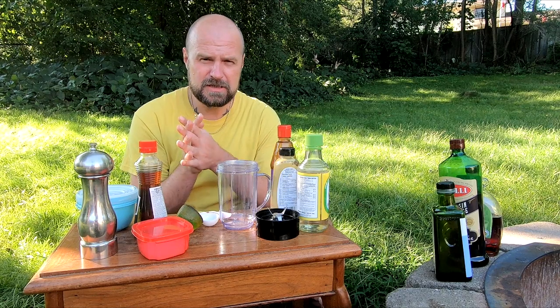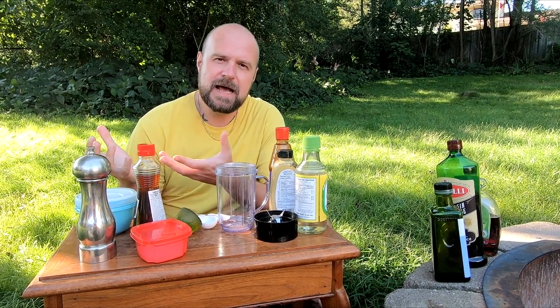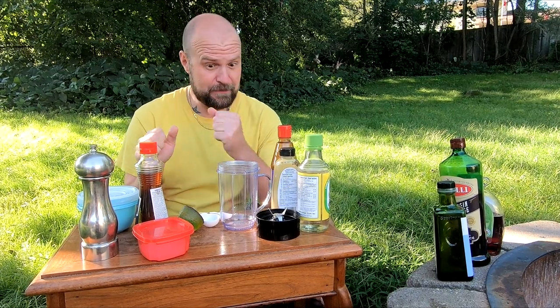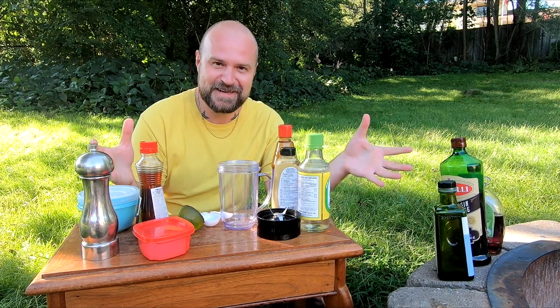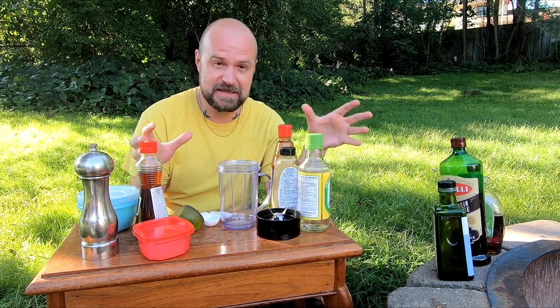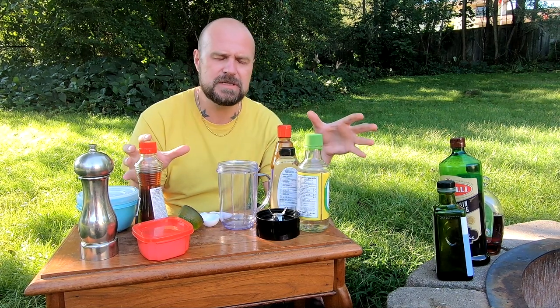Now we're going to get on to our Asian slaw. This serves multiple purposes in the burger. Remember, everything is usually about balance. The point of this Asian slaw is that you don't have to make it from scratch — you can go to the grocery store and get an Asian vinaigrette. But you want something with high acidity, whether it's a balsamic or an Asian vinaigrette. I'll put the recipe in the description if you want to follow this exact one.